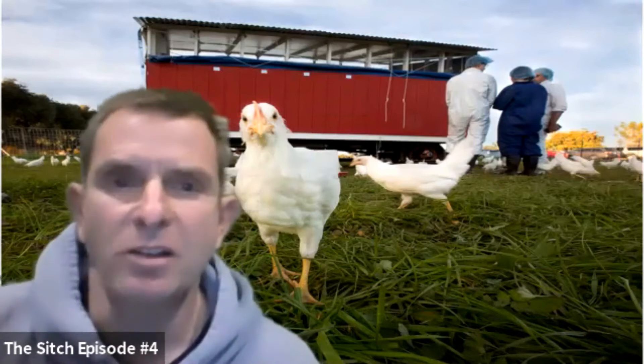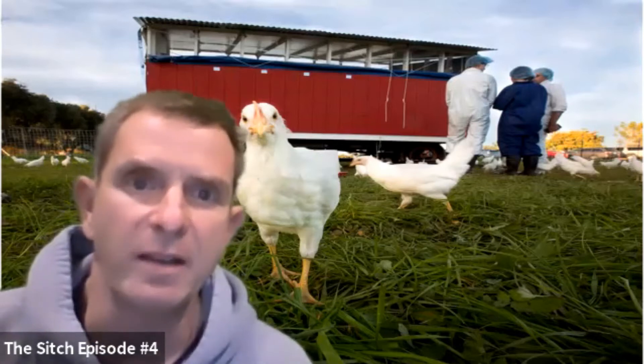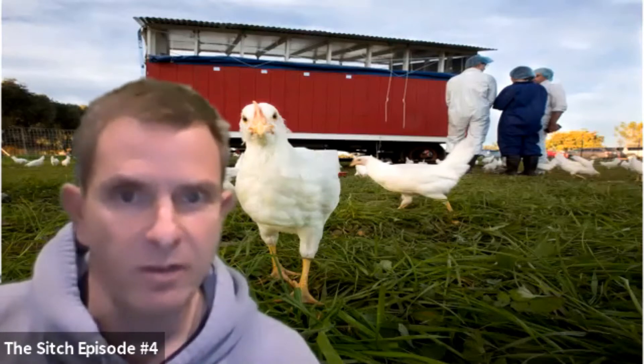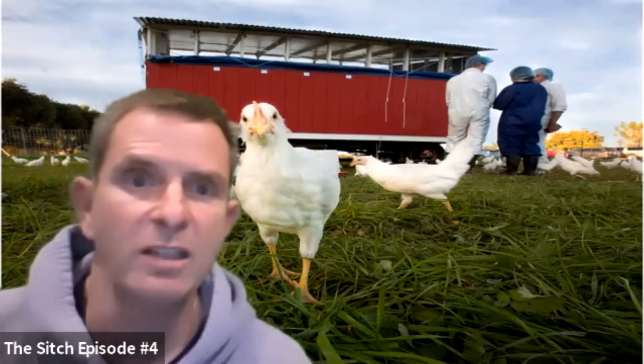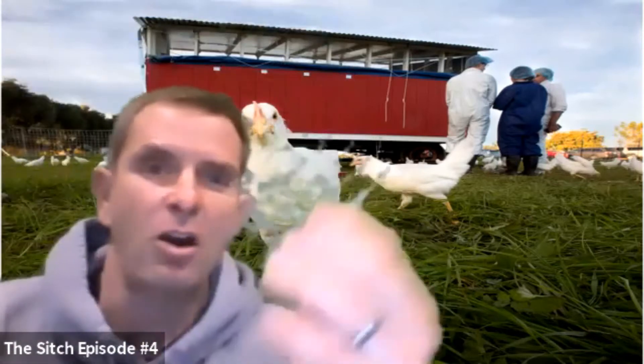Hi, my name is Dr. Maurice Poteski and welcome back to The Sitch, a bi-monthly show from the UC Davis School of Veterinary Medicine Cooperative Extension. Today we're going to talk about fencing materials to keep your chickens hopefully inside their coops. Specifically, we're going to talk about chicken wire versus hardware cloth.